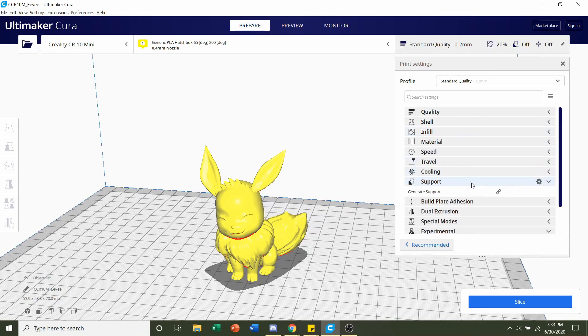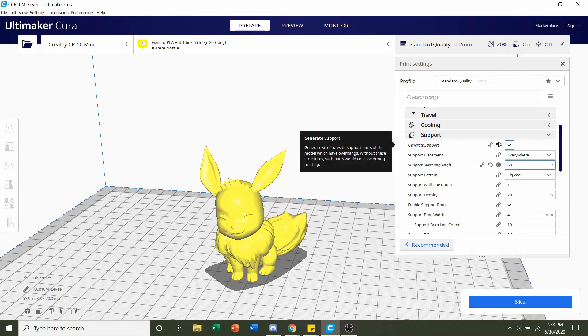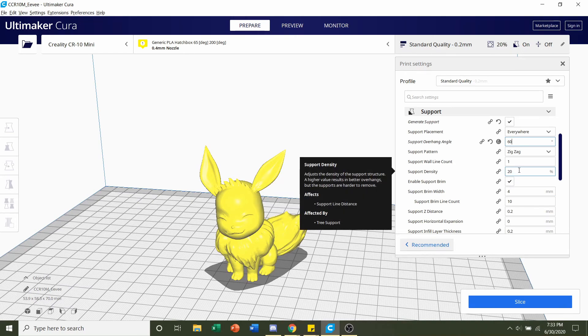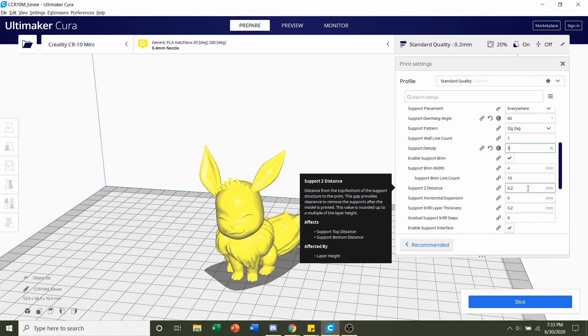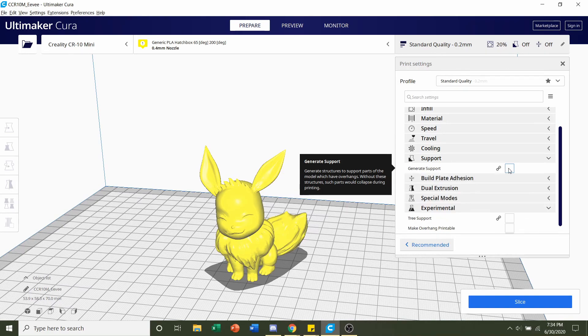Next, we're going to look at supports. If you have an average printer with good filament, you do not need supports for this model. If you have a lower-end printer or are using poor quality filament, do generate supports. If you do, set the support overhang angle to 60 degrees, the support density to 5% to make it easier to remove, and the support Z distance to 0.26 millimeters to increase the gap between the model and the support. Considering I'm using a pretty good printer with good filament, I will not need supports, so I'll take that off.